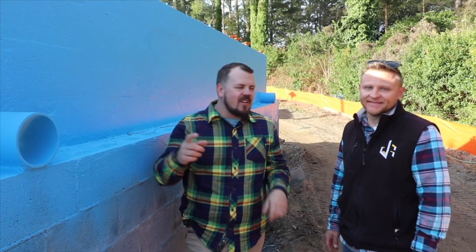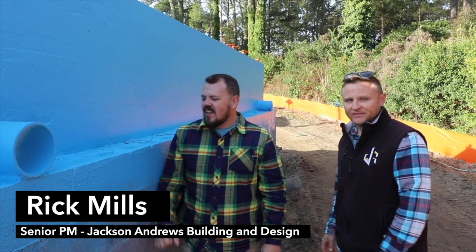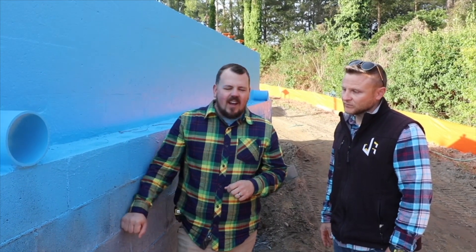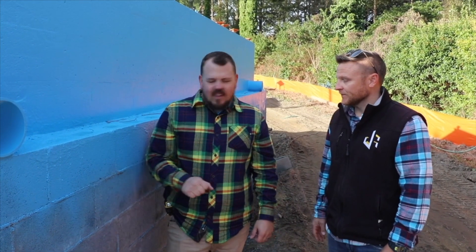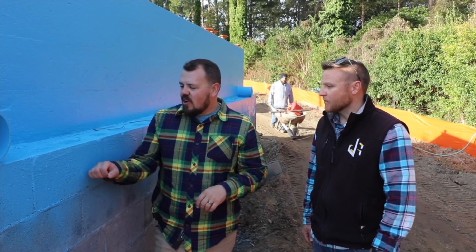Welcome back to the Build Show. I'm Jake Bruden and today Rick Mills with Jackson Andrews Building and Design is going to talk inside and outside about the foundation on this home. This block foundation is not common in my market, but it's the standard out here — CMU whether it's a slab on grade or crawl space. It's not that it's stronger than a poured-in-place concrete foundation; it's just what's developed in this market and the trades available here.